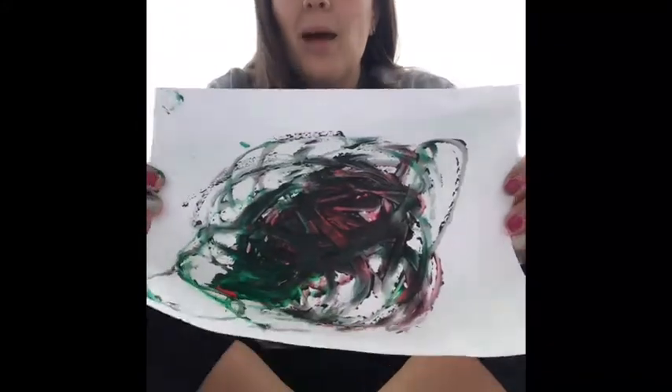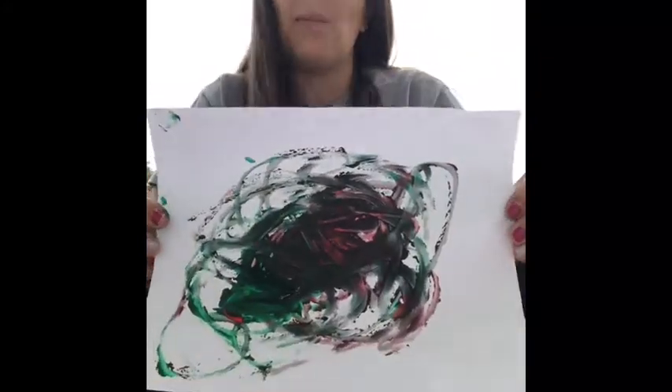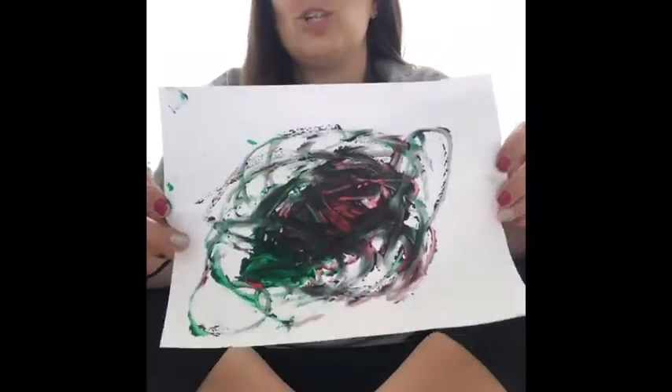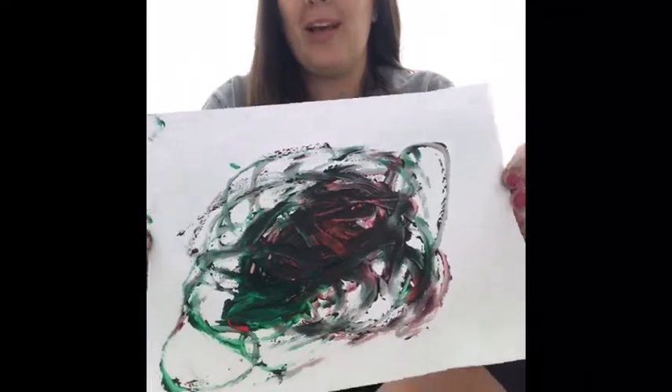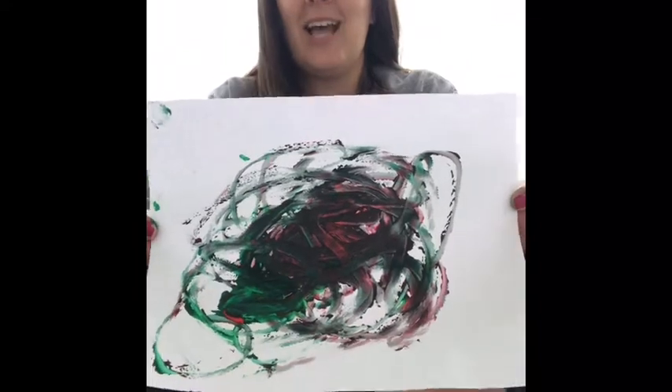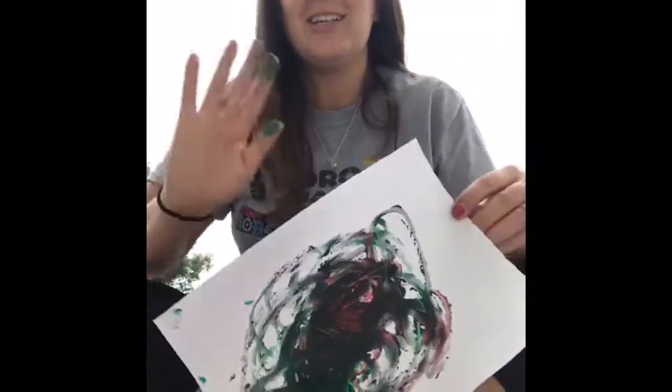After a few minutes of doing that, this is what mine looks like if I use my finger, a q-tip, a toothpick, or a paintbrush — anything you have at home you can use. If you're not using marbles, use something else. I hope you guys had a great time and we can't wait to see your pictures, so share them with your teachers. Bye, friends!